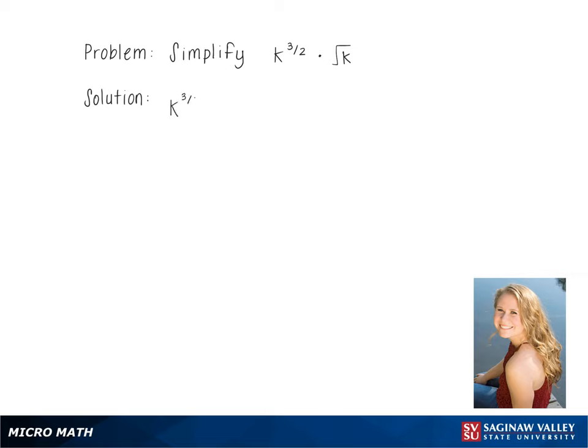To simplify the problem k to the 3 halves times square root k, we first recognize that square root k can also be written as k to the 1 half. The next step is to add the exponents by using the formula below.